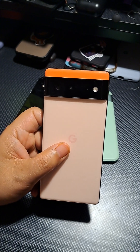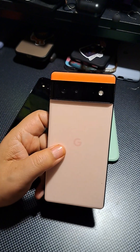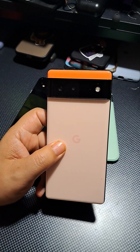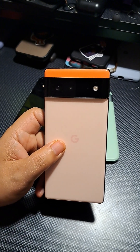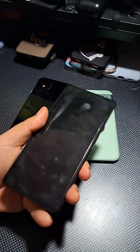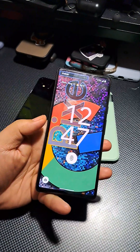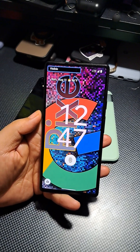It's got a 4,614 mAh battery with wired fast charging at 30 watts and wireless charging at 21 watts. The display is a 6.4-inch AMOLED panel protected by Gorilla Glass Victus — a pretty durable display.